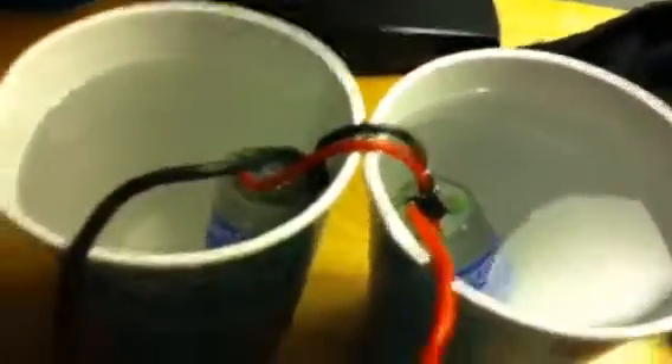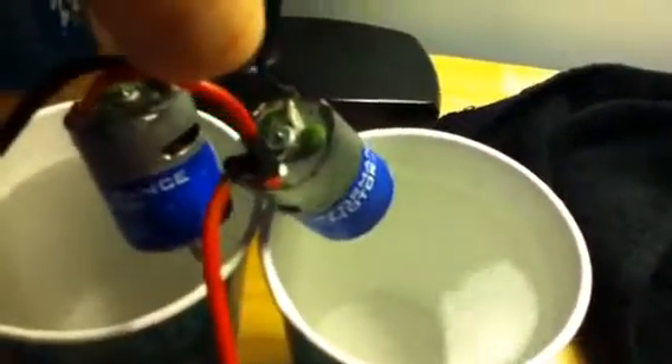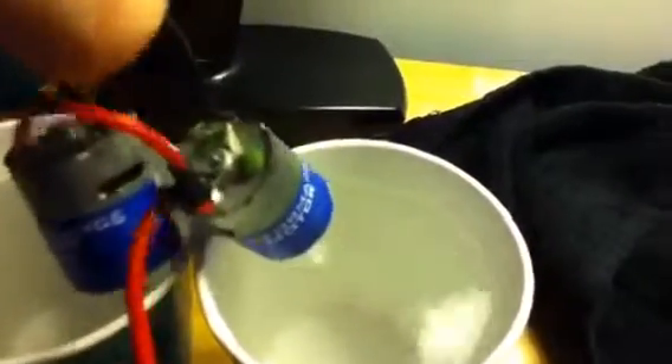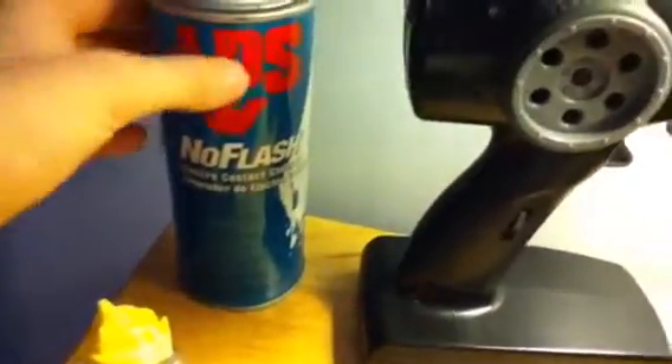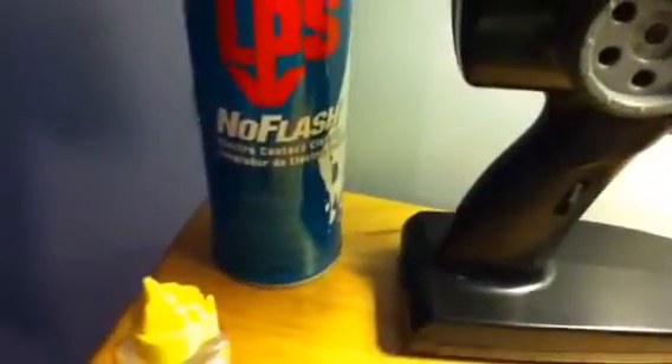Now that they're done, I am going to take them out, let them drip out a little, and just set them on the rag. After I wipe them down, I'm going to spray the inside of them with this electric cleaning oil until it comes out clear. Once I'm done with that, I'm going to spray a drop or two on the bearings for the motors.